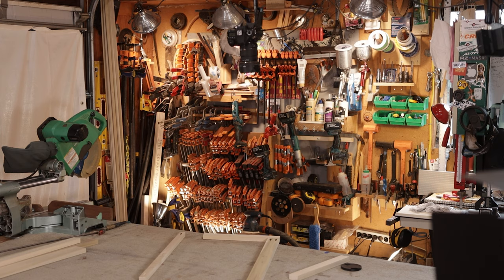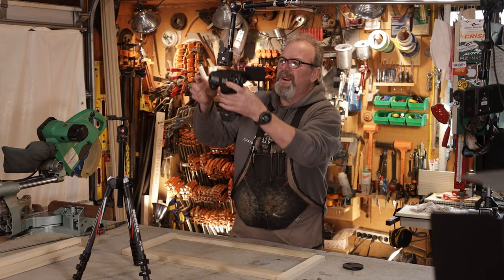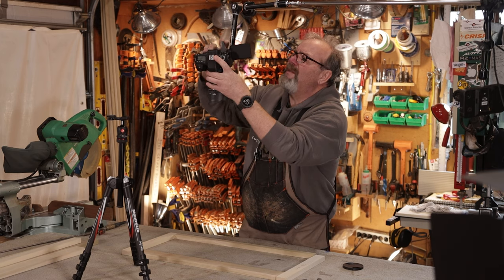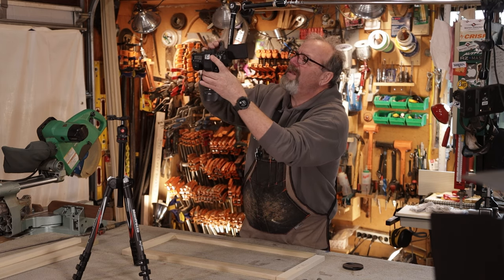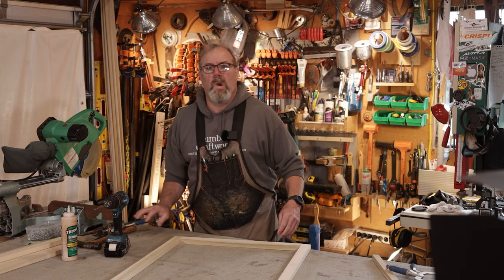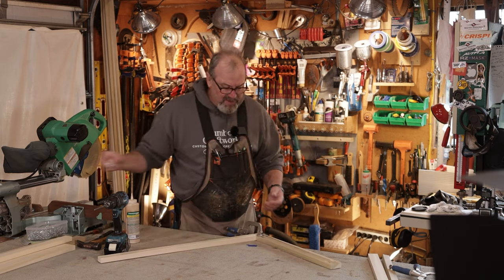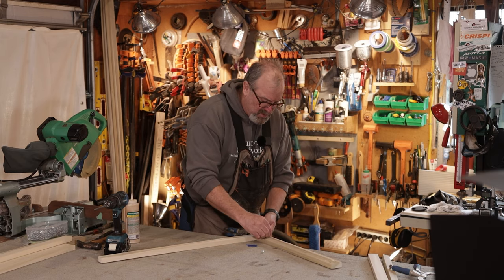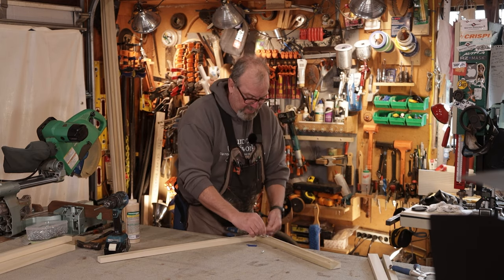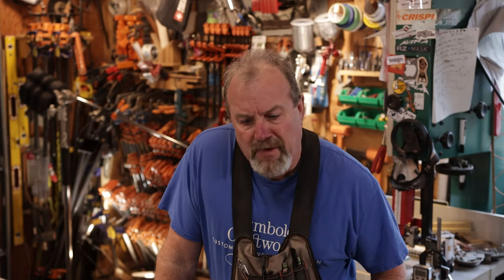Well, my butt made a funny noise. I've got to do all this setup before I can record anything, and then my mouth doesn't work half the time. Everything takes practice — there's nothing in the world that you do perfectly the first time.